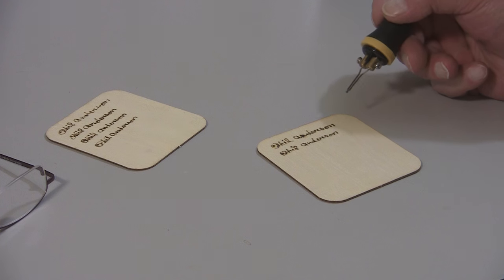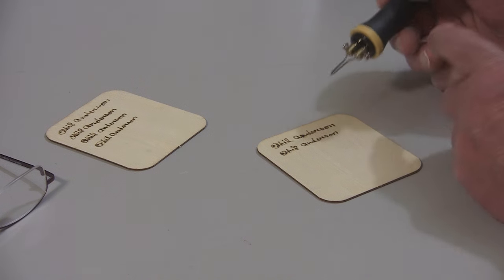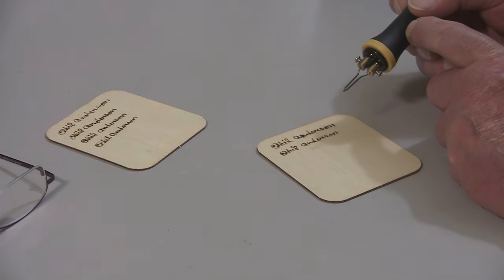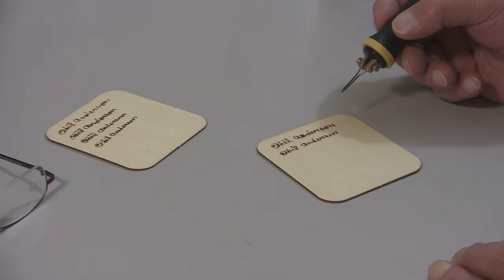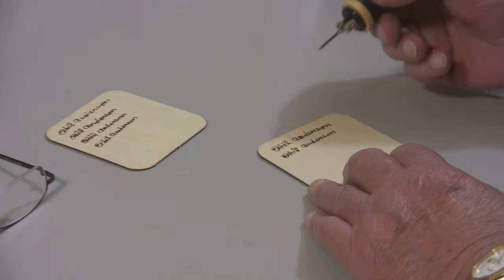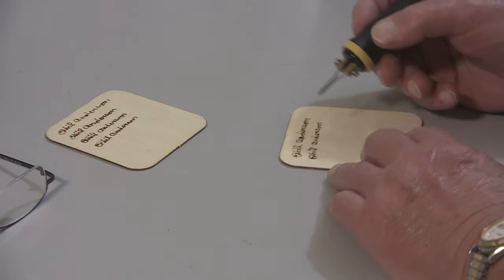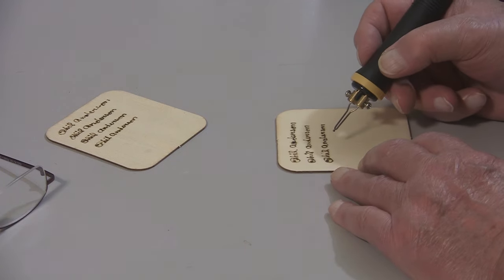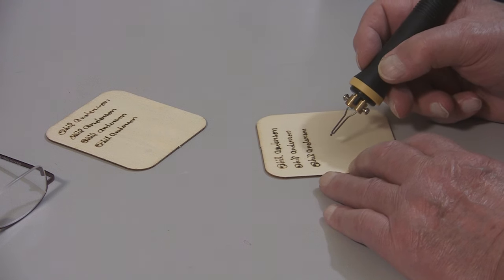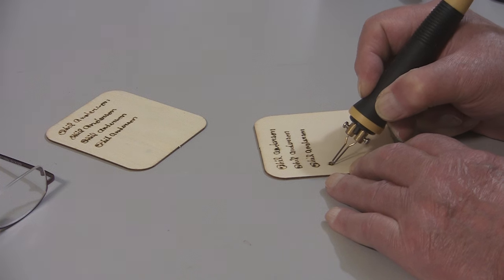I've used soldering irons and tried to burn wood with them — they're just too bulky. That's a good thing about this. I've got quite a bit of arthritis in my hands, and it's hard to hold a lot of things. I was afraid this was going to be too bulky and uncomfortable, but it's not uncomfortable at all. That's how I sign in ink anyway — very slow and very deliberate. Don't want to make a mistake.